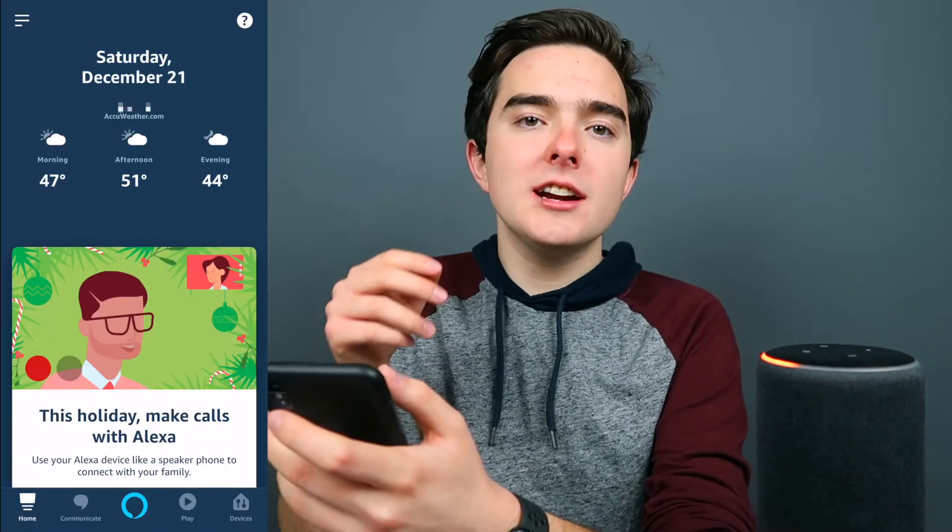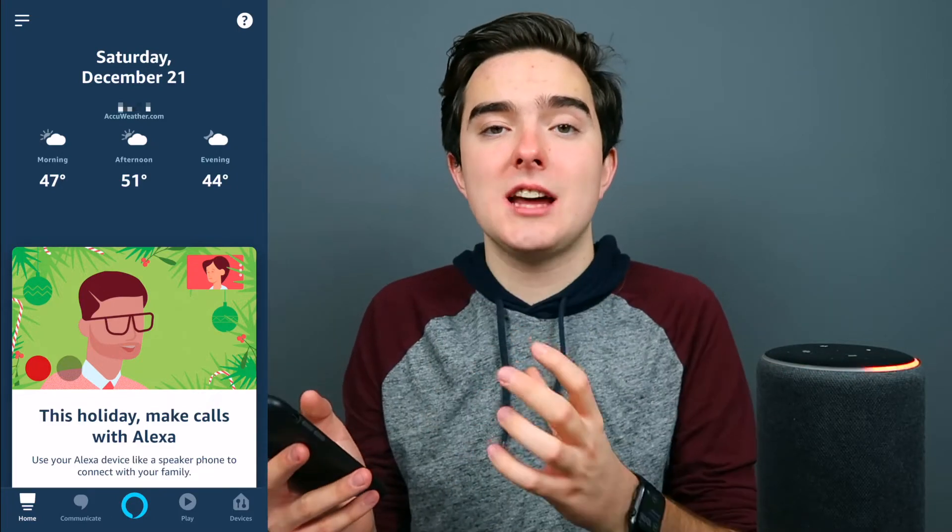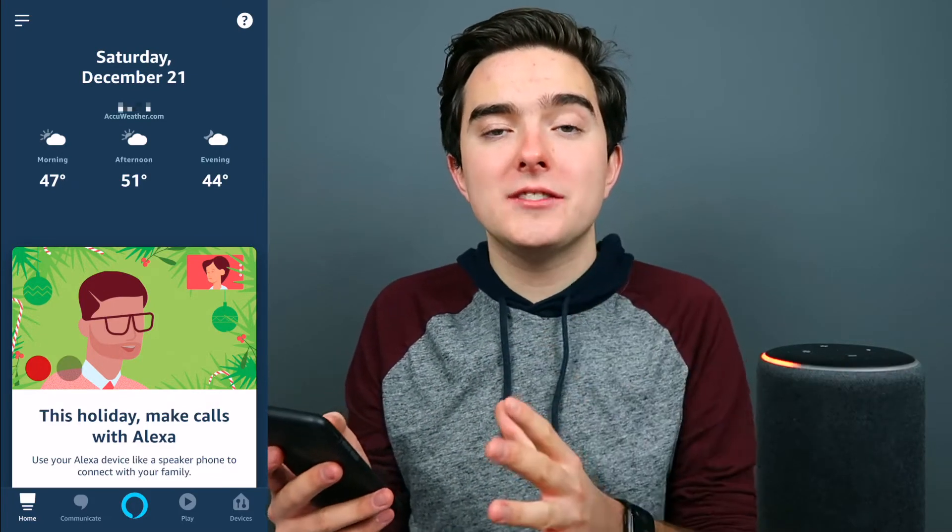First off, you're gonna need to download the Alexa app. I'm gonna leave a link in the description below for the Android and iOS versions of this app, so go ahead and download that. Now we're going to open up the app, and the first time you open it, you're gonna be asked to sign into your Amazon account. You will have to do that your first time.